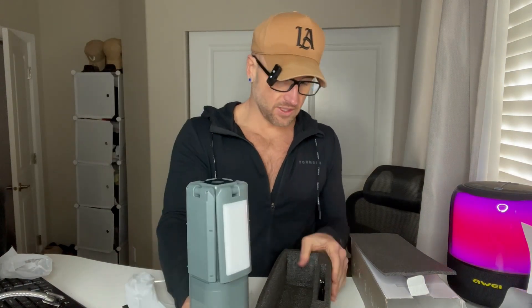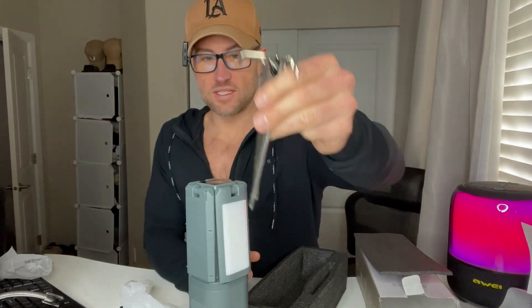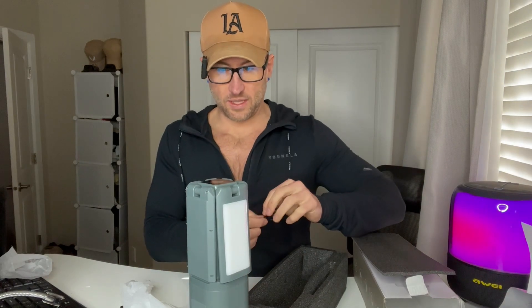It definitely has a nice feel to it — compact, light, but still sturdy. We also have some hooks that we can hook into the ground to kind of hold it in place.